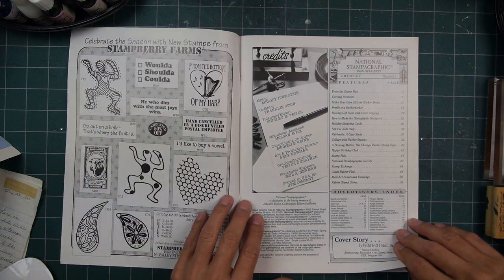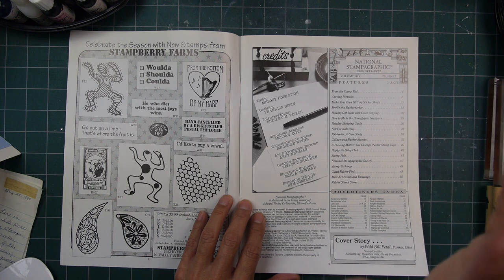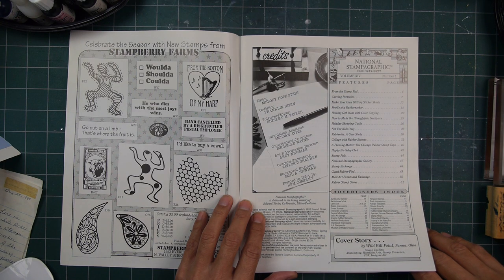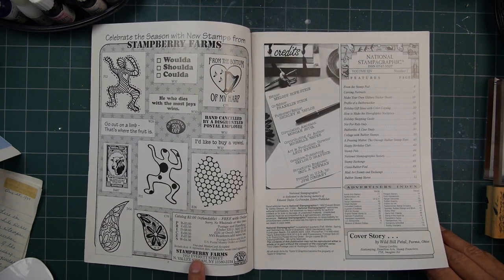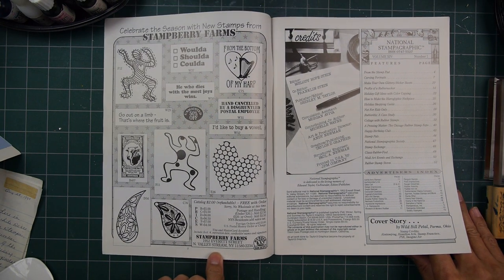They were just based right out of Southern California. I seem to recall going in their house and seeing stacks and stacks of boxes of the latest issue. Looking at this right here — Stampberry Farms — this is probably a company here.